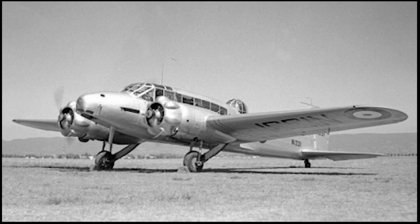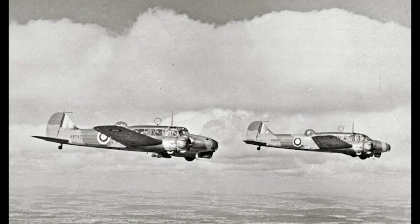The fuselage was a framework of welded steel that was then clad in fabric. It had a length of 12.88 metres, a wingspan of 17.22 metres, and a maximum height of 3.99 metres. Its weight when empty was approximately 2,438kg, and it had a maximum take-off weight of 3,600kg.